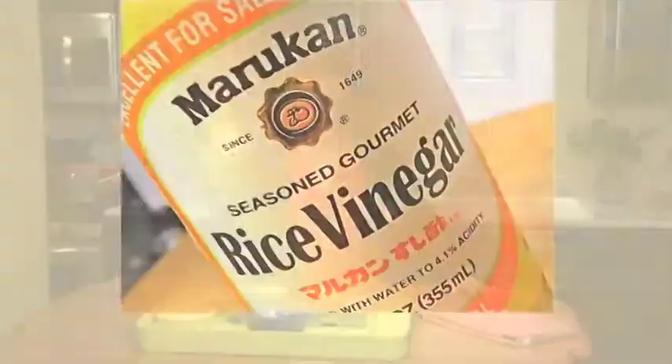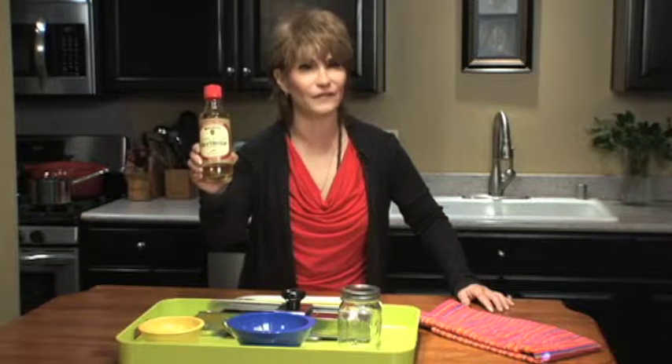Today we're talking about vinegar, but not just any vinegar. This is Marocan, the legendary rice vinegar made with the same time-proven method since 1649. That's 365 years of doing one thing and doing it right.